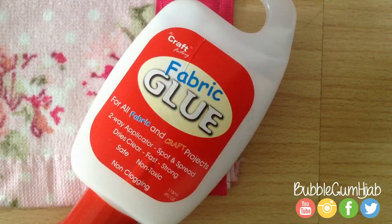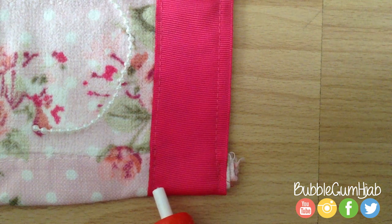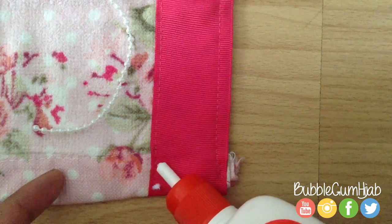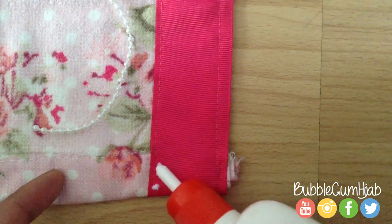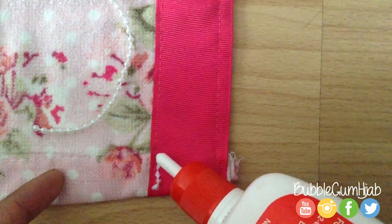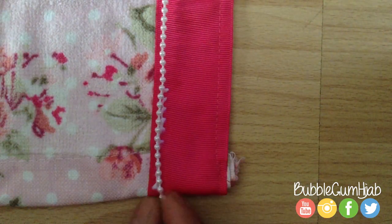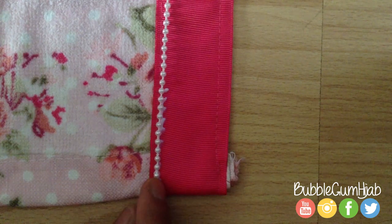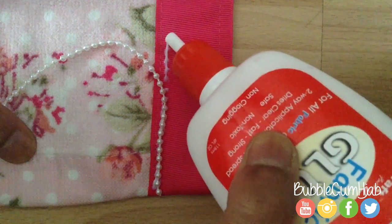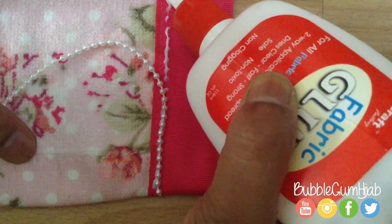Taking the fabric glue, place a little bit of glue all around the edge of the fabric, then place the beading on. I would recommend only doing a couple of inches at a time — this makes it easier. This glue dries transparent, so use it as generously as possible. If you use fabric glue, let it dry for 24 hours before using your prayer mat.